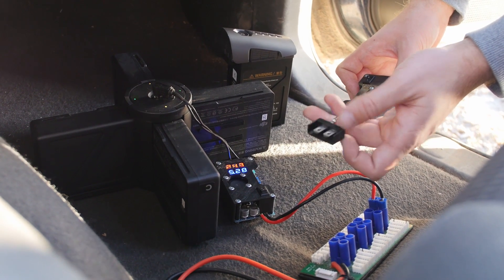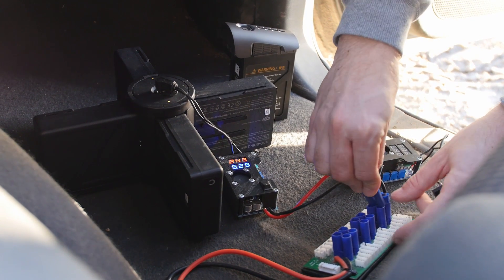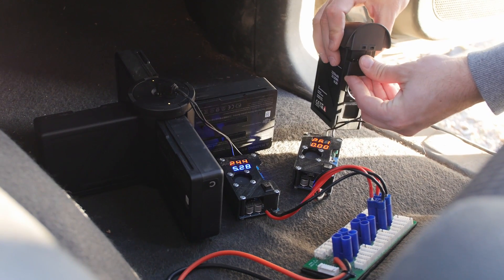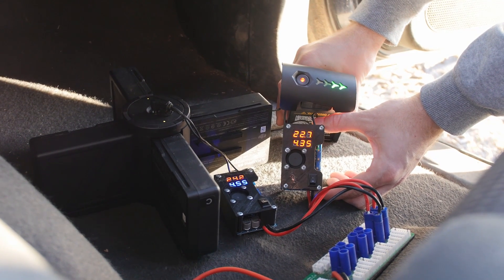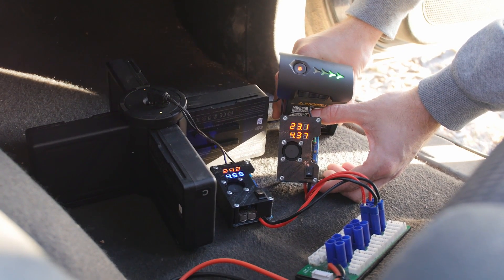I 3D printed this plug and used US electrical outlet metal pins as conductors. Charging is the same as with Inspire 2 batteries. I configured the DC converter to charge at 4.3 amps and the Inspire 1 battery voltage is at 23.2 volts.